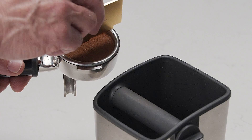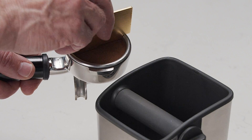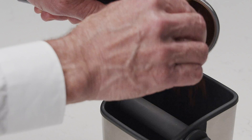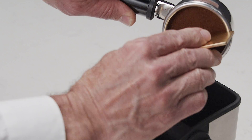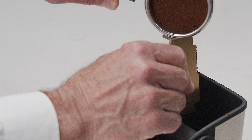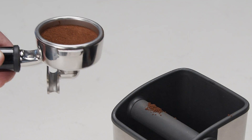Now it's time to trim the dose. Insert the razor trimming tool into the filter basket until the shoulders of the tool rest on the rim of the basket. Rotate the razor trimming tool back and forth while holding the portafilter at an angle over a knockbox to trim off excess coffee grinds.